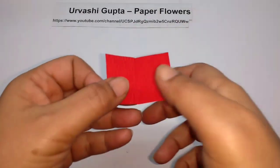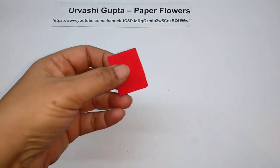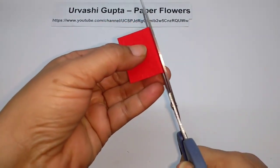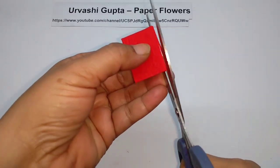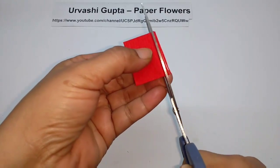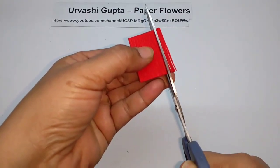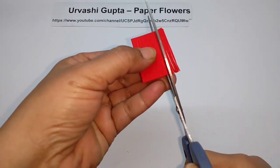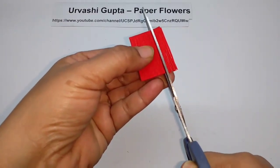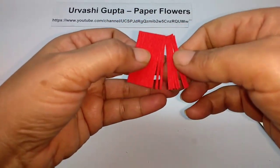Now take the piece for the stamen, fold it in half — you can fold more if you want. Just cut out thin strips, leaving about 1 cm on the other side, like this.